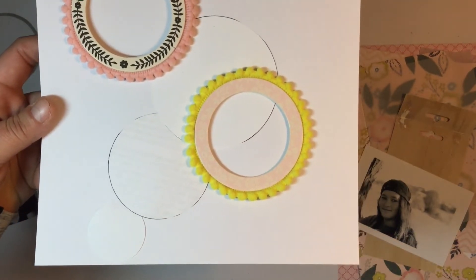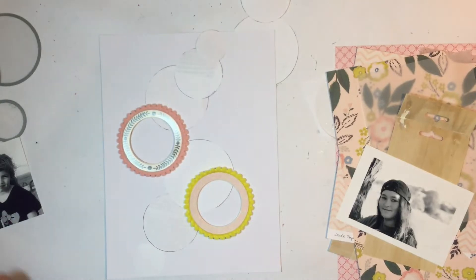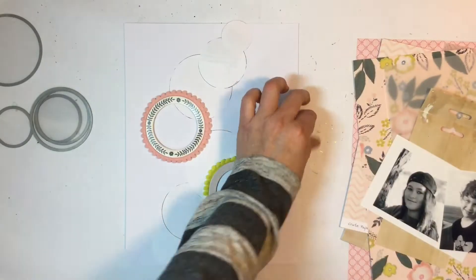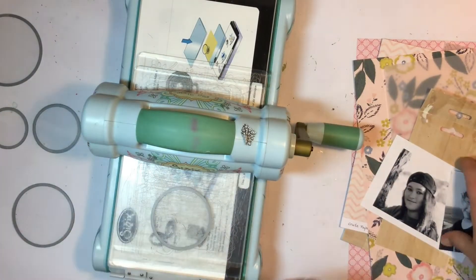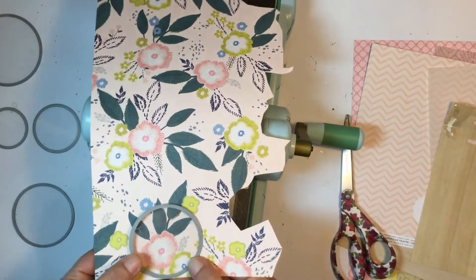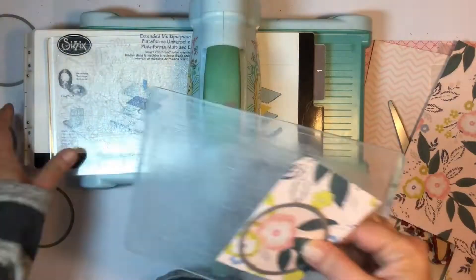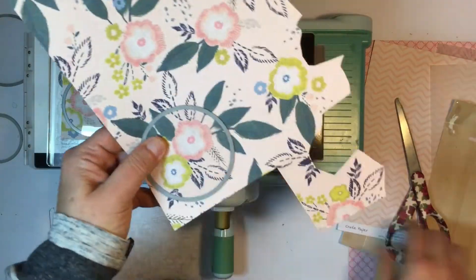I grabbed my thin dies - I'm sure they might be my favorite things circle dies - and I just traced them out onto some paper to kind of get the design idea of what I wanted and the sizes I needed for the layout. I'm just going to go through the pattern paper and die cut all these circles out.